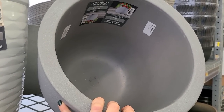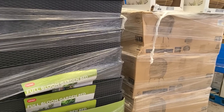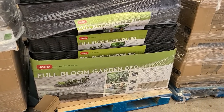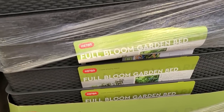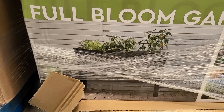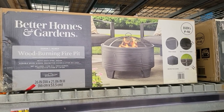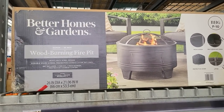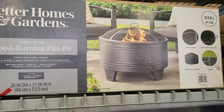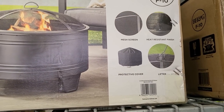They're starting to get ready to put out all of their spring garden items — the egg chairs — and these here look like some raised garden beds with a wicker look. They're still packaged up so no price on those yet, but it's by Keter and it's a Full Bloom garden bed. If you wanted to have a raised bed for an herb garden on a patio this would be really pretty. And there's a nice looking fire pit — the Damon 26-inch wood burning fire pit in heavy duty steel for $49.74, with a mesh screen, heat-resistant finish, protective cover, and lifter.